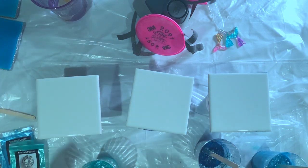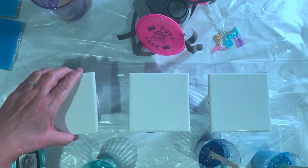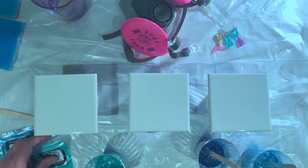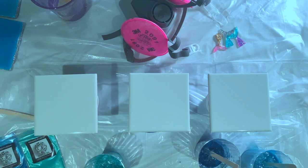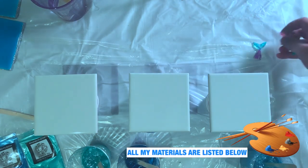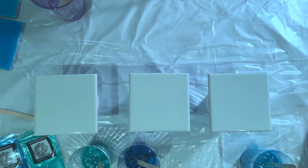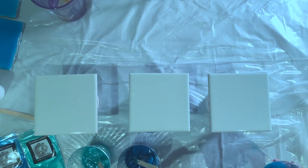I have prepped three tiles, I've taped the back, I've mixed the resin wearing my respirator, and I have three colors. The resin is Naked Fusion, and so are the richly pigmented powders I'm using: ocean, peacock, and tropical sea. I also have my mermaid tails here - three different ones - and alcohol ink for the water splash.